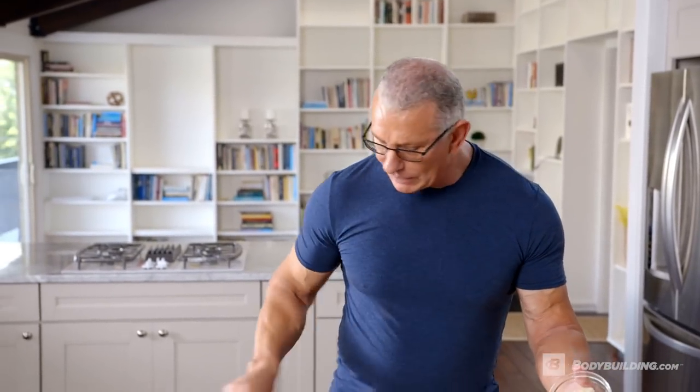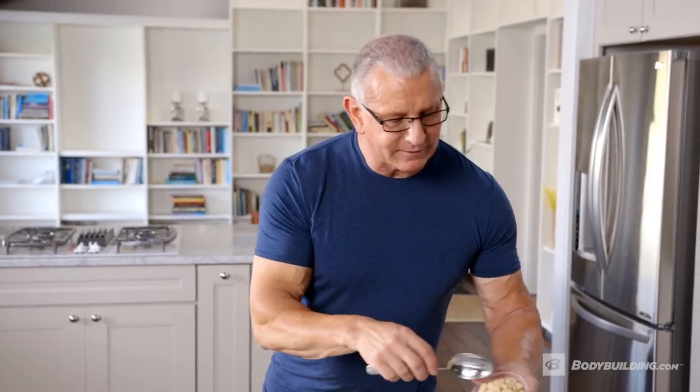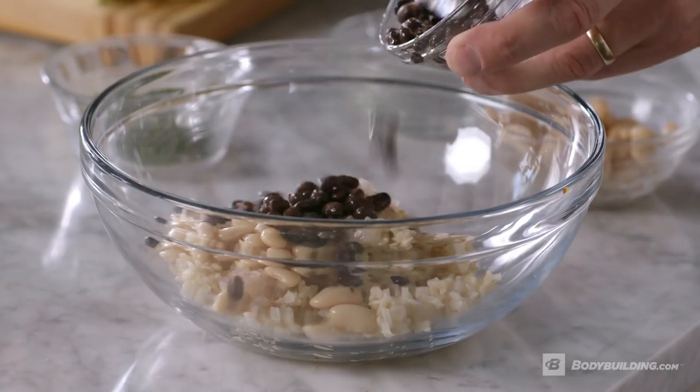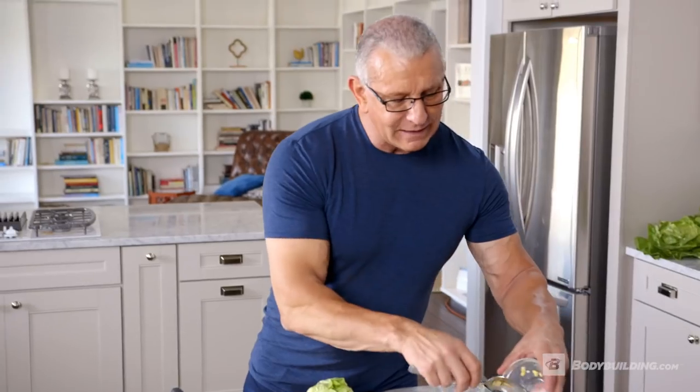We're going to take some garlic and onions, some white beans, cannellini beans, some black beans, and some corn. You can add literally any vegetable you wish to this. The base here is the rice, and that's what's going to give us the whole binding of the cake together.